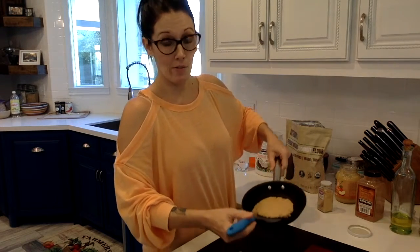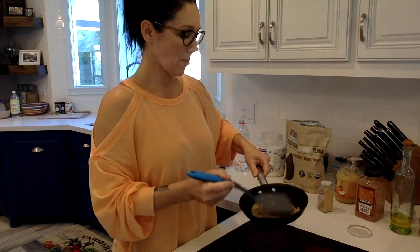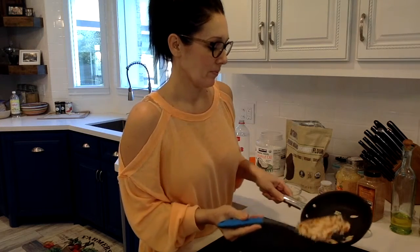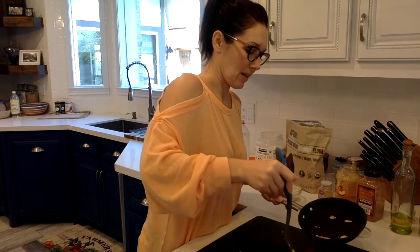So we're going to very carefully flip this guy over. There we go. Take that guy out.